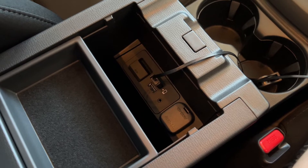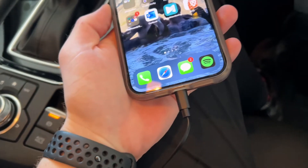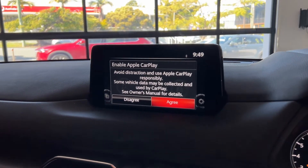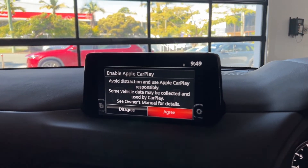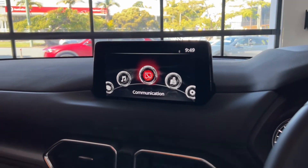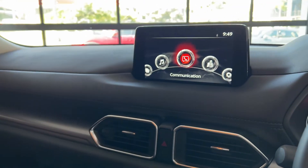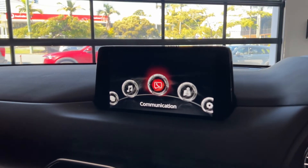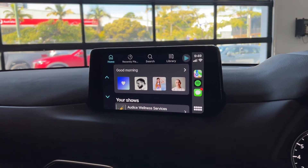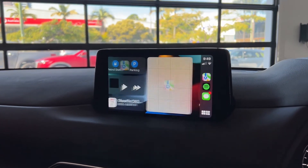As we plug our USB into the top USB port and have our phone plugged in, you will then get the option on your Mazda screen for Apple CarPlay. Simply push the dial to agree. You will then get a prompt on your phone — just press allow. And then Apple CarPlay will activate automatically for you. Now as you use your music, home and navigation buttons, there's a go-between for all of your apps.